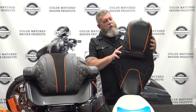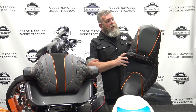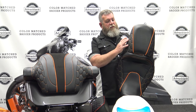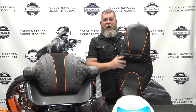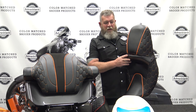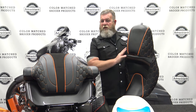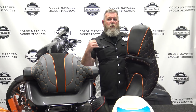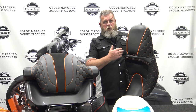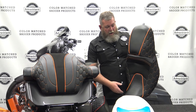You flip it over here, you can see the pattern that we have on this one, and you can see the thick orange stitching that's on here. This is one of the patterns that we've come out with, and you can get this in different color combinations. We have this in orange. This will actually go on our Street Glide with orange accents, or it'll go on our Road Glide that's amber whiskey. So the orange works out for actually both of our bikes.